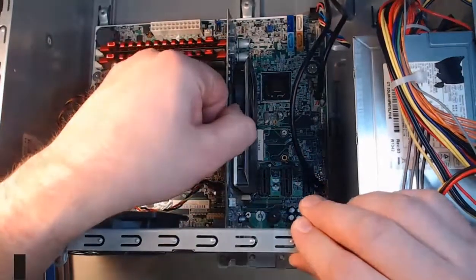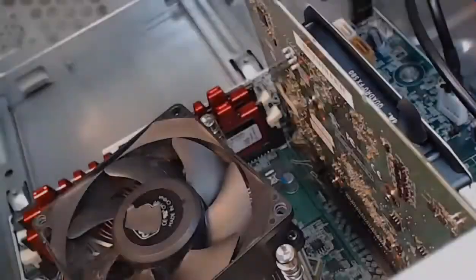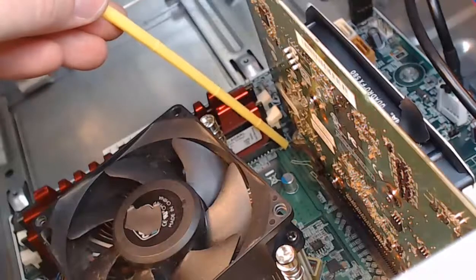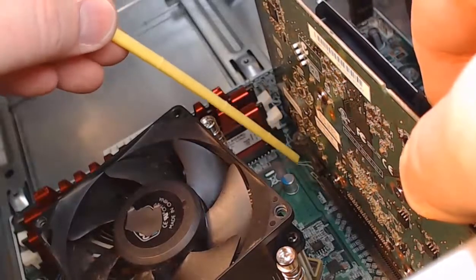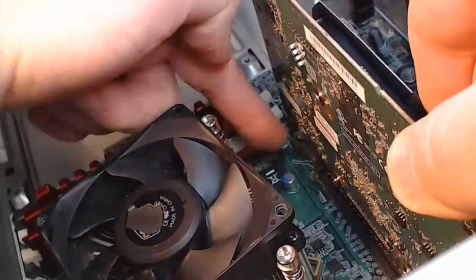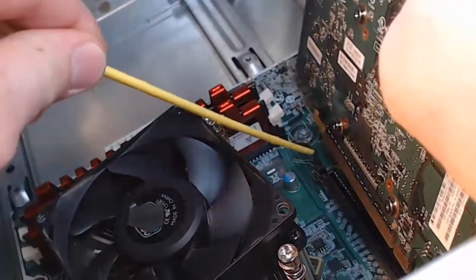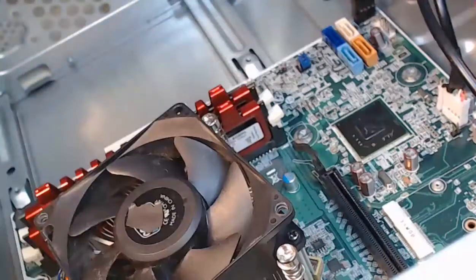I'm going to reach into that computer case — my graphics card has a little lever on the bottom, which is very difficult to see. Here's a better angle: we've got a diagonal view of this graphics card. There's a little black lever right here, and if I try to pull up on the card right now it's not going anywhere. So what I have to do is pull this lever out to the left, then I can lift straight up on the card and it will come out of the PCI slot. I'll reach in, pull that lever towards me, lift the card straight up, and now it pops out. Card is out.